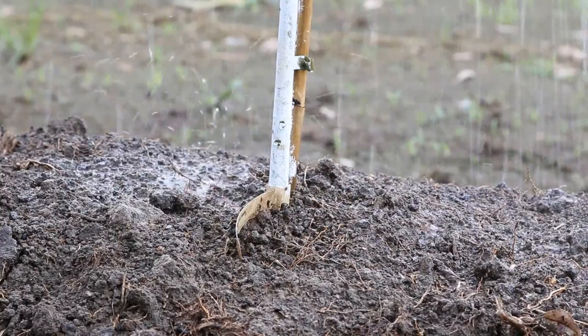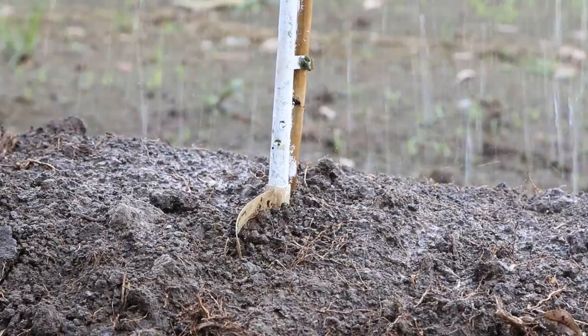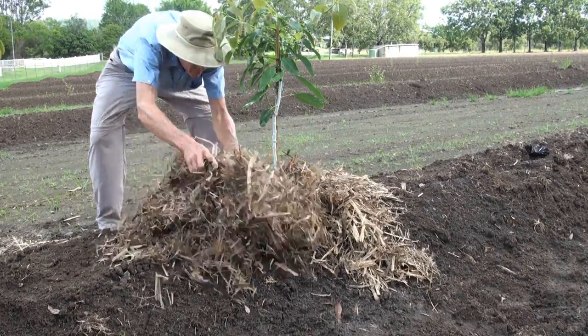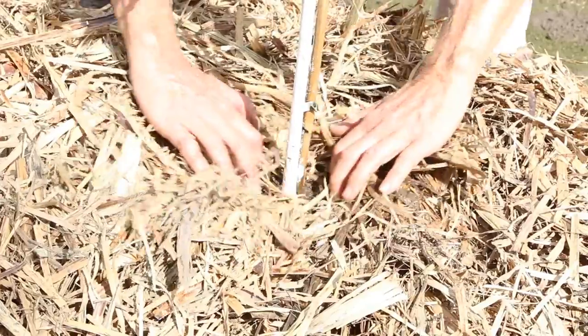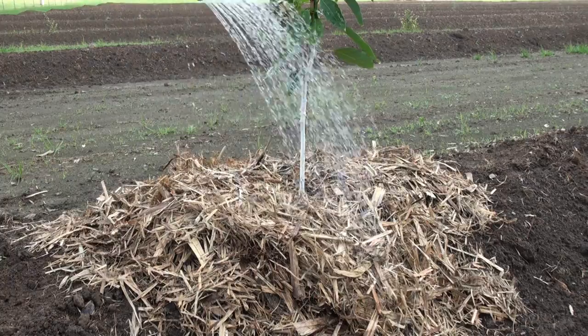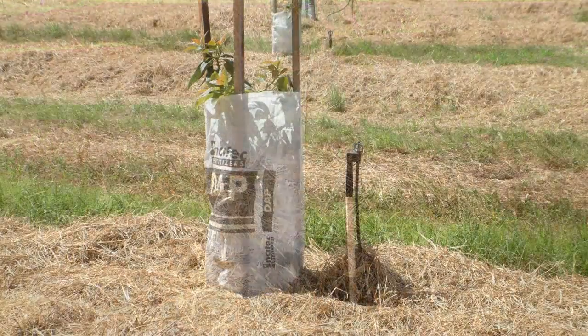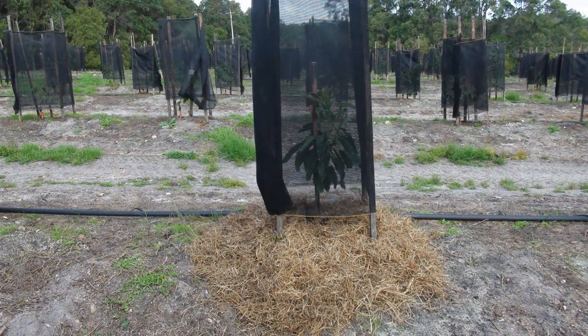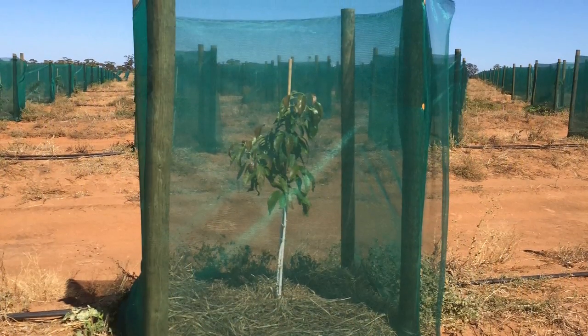Water thoroughly as soon as possible after planting. Apply coarse mulch to a depth of 10 to 15 centimetres and keep the mulch 10 centimetres away from the trunk. Extra care is required for several weeks after planting. Seek local advice about appropriate tree protection such as tree guards, stakes and protector sleeves.